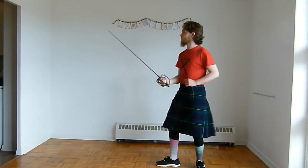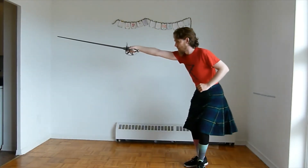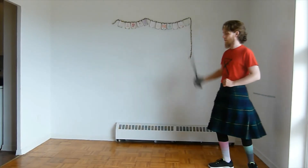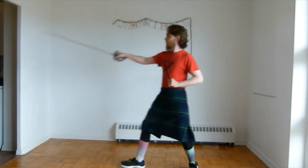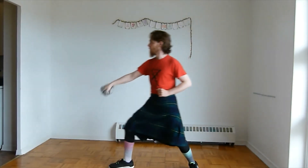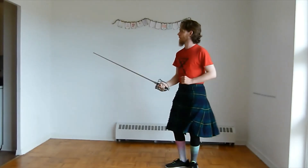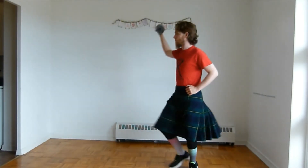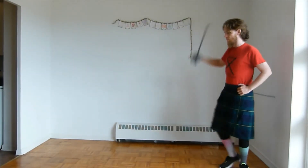So here we are in first position. Cut. Guard. Cut. Shift. And retreat. We'll clean that up a little bit better. So here we are in first. And one more time. All right. So that's how we're going to do Angelo's fourth lesson from his poster and we'll carry on from there.